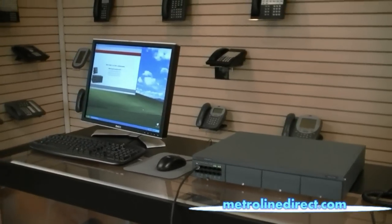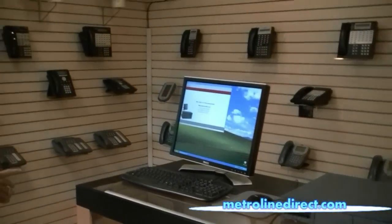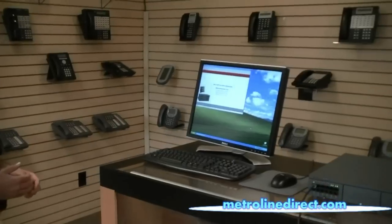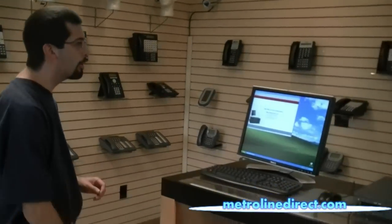Now there are two ways to do that — I'll show you both of those ways here today. You can do it from the software if you're connected either directly to the control unit from your computer or through a network, a company network. Or you can do it right from the control unit. So first I'll show you the software.